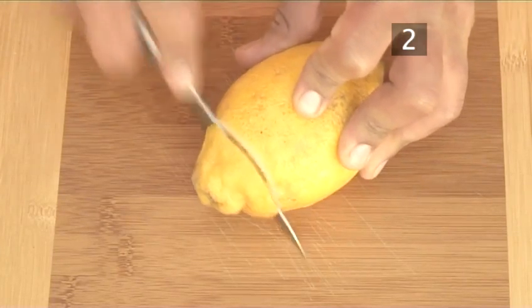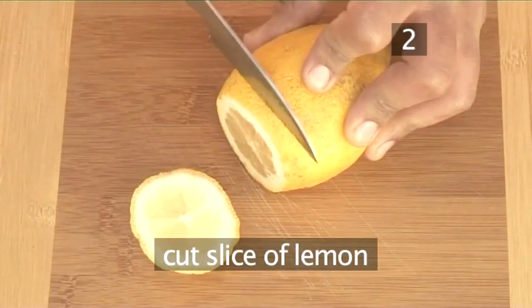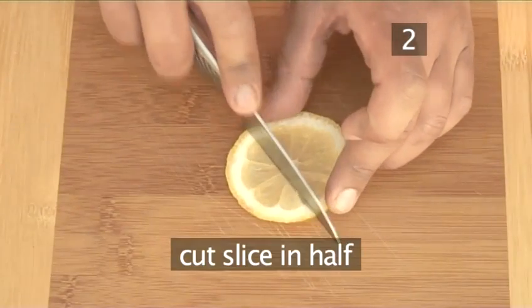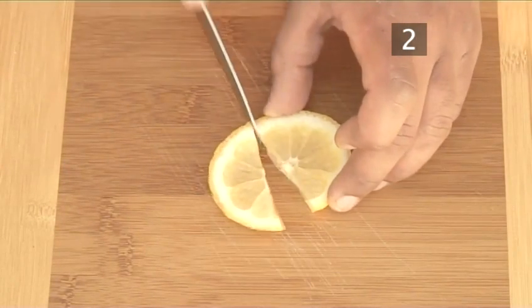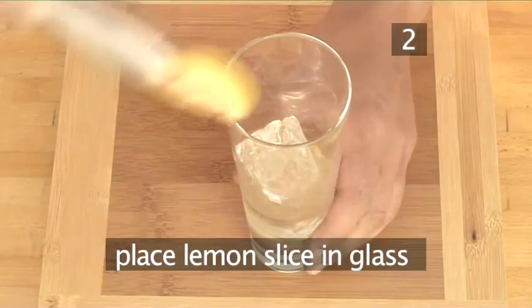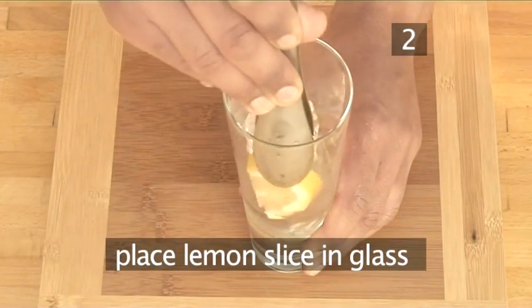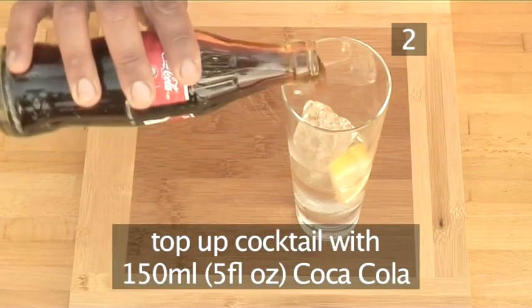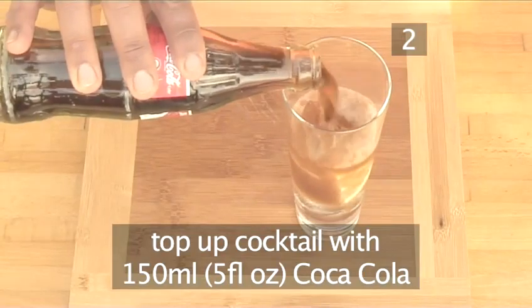Take a fresh lemon and cut off one end. Cut a slice of lemon, and then cut the slice in half. Now put the half lemon slice into the glass with the ice. Next, add 150ml of Coca-Cola, or enough to fill the glass.